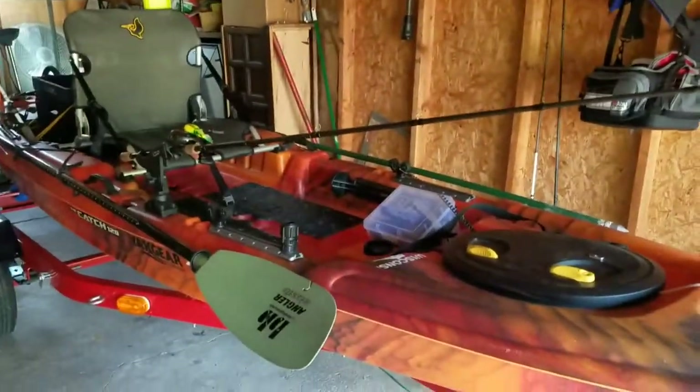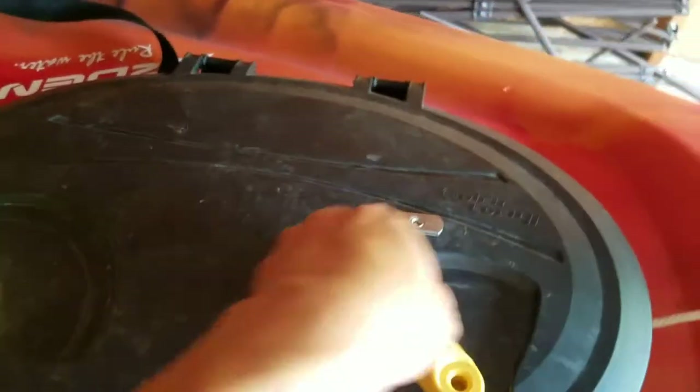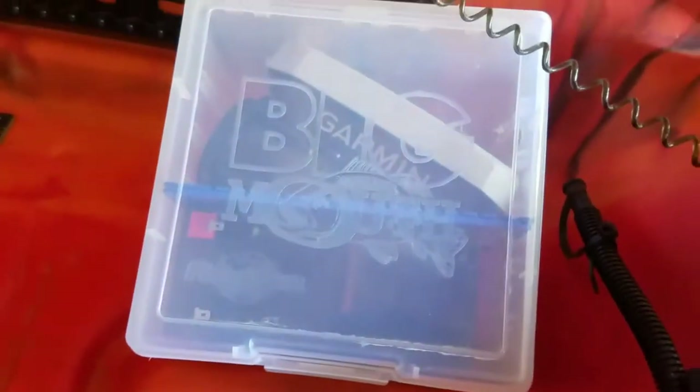What's up guys, just giving you a walkthrough of my kayak. This is the Pelican Catch 120. I have dry storage — not much — but a lot of my electrical, my battery box, which this battery box will go in there. I got the tracks and my paddle holder. I thought I probably wouldn't use them but I use them quite a bit.